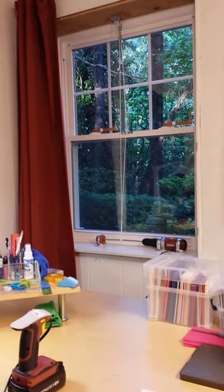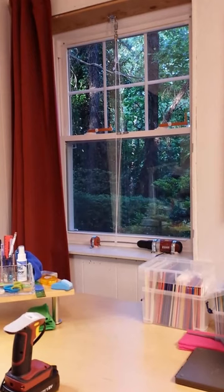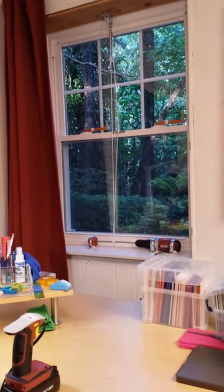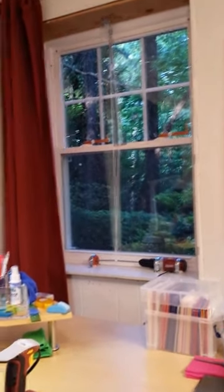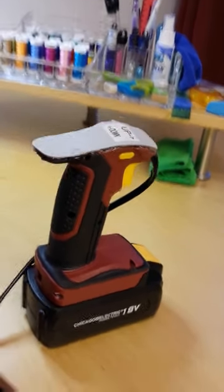It is May the 15th, 2013, and the window lifter from our craft room is now working using the Chicago Electric drill that I got from Harbor Freight. I cut it in half — there's the bottom half, which I will focus on.